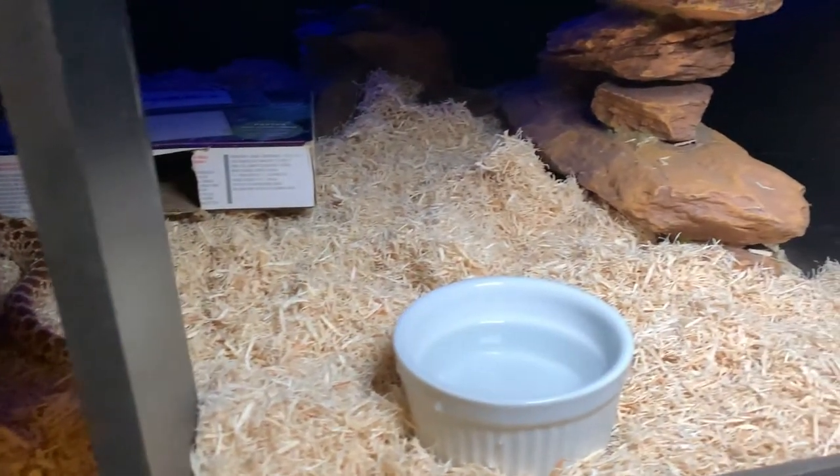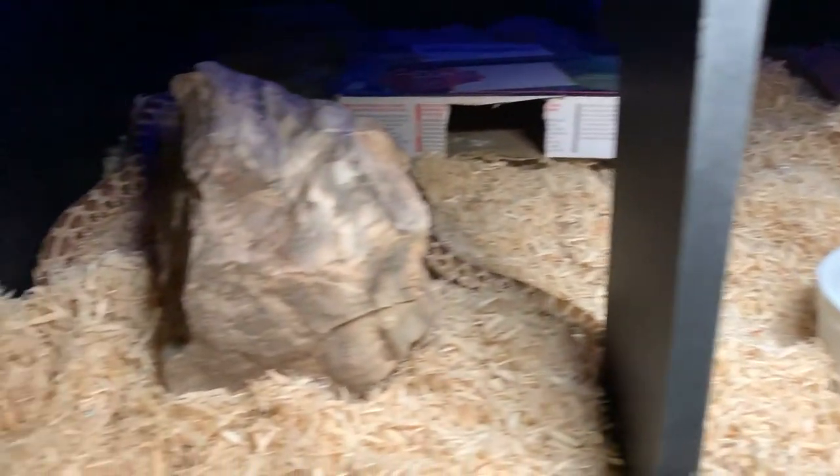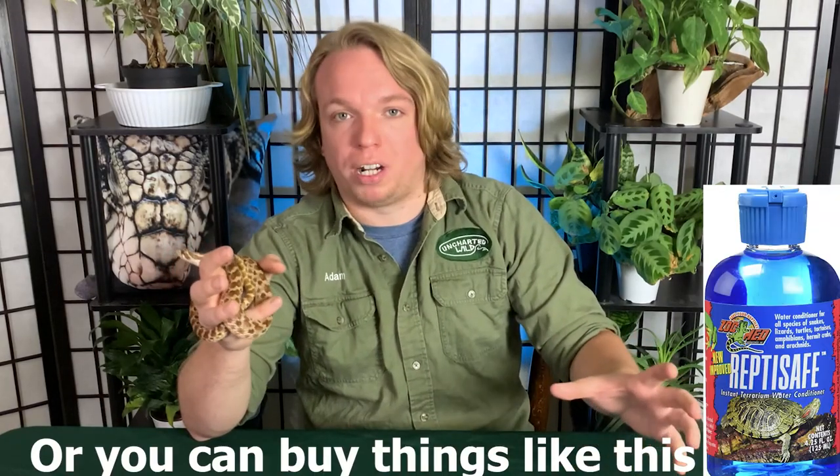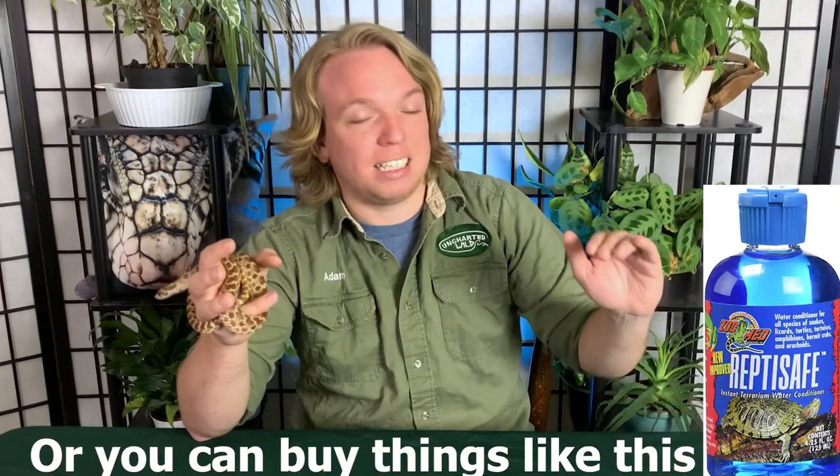A small water bowl is fine for a hognose snake — a big water bowl just means more humidity, which they don't want. If you have safe well water you can use it right from the tap. If you're worried about water quality or have city water, use bottled water or leave tap water out for 24 hours to naturally dechlorinate before giving it to your snake.